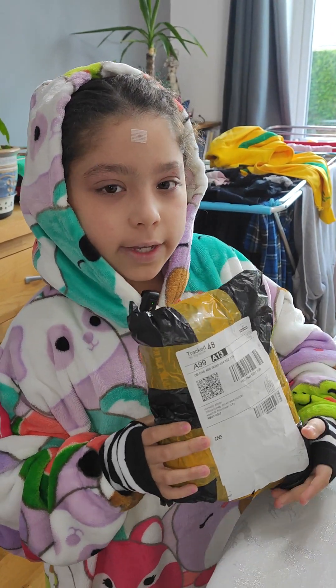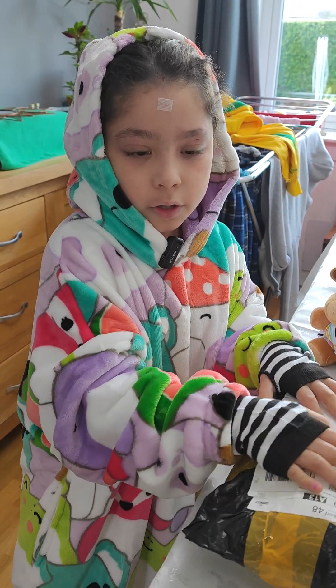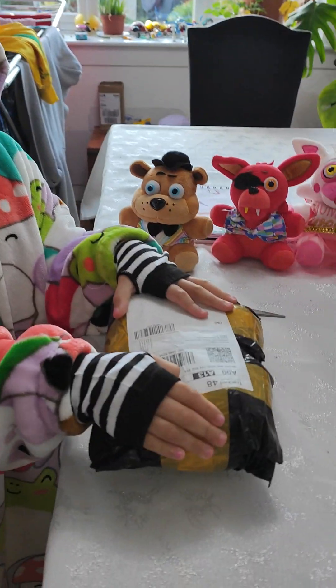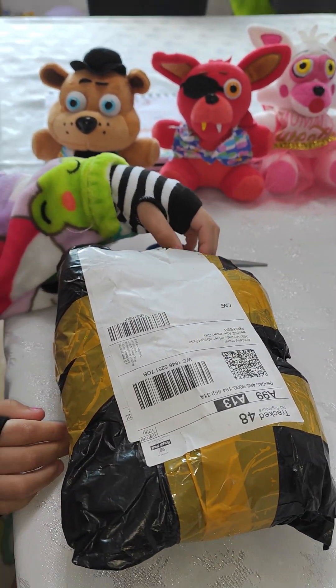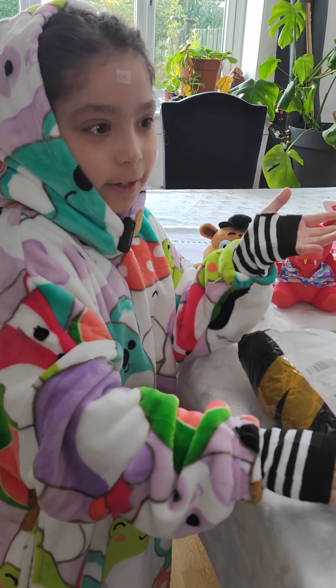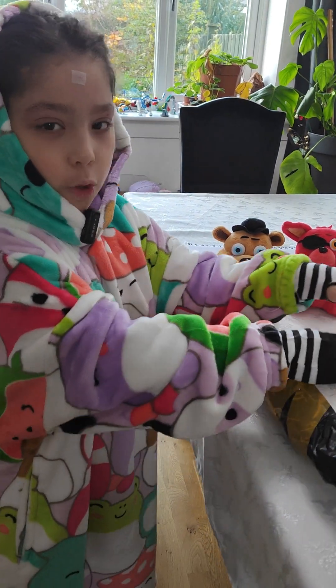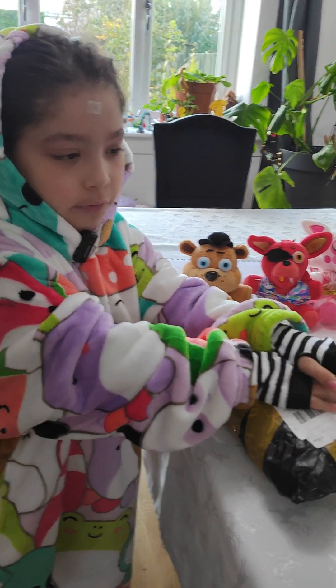Hello everyone! I'm so excited today because my team got a brand new FNAF Plus — it just came! I'm so excited for this moment. It took a few months, I don't know why, because of the wait, but they have finally come.